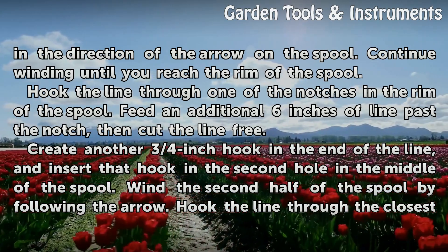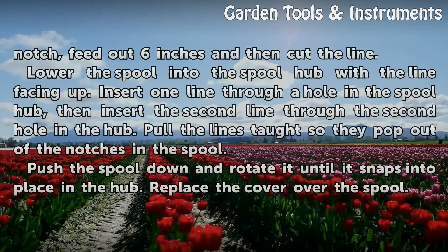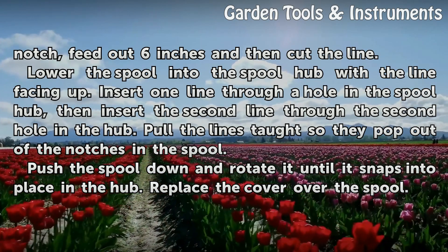Wind the second half of the spool by following the arrow. Hook the line through the closest notch, feed out 6 inches, and then cut the line.